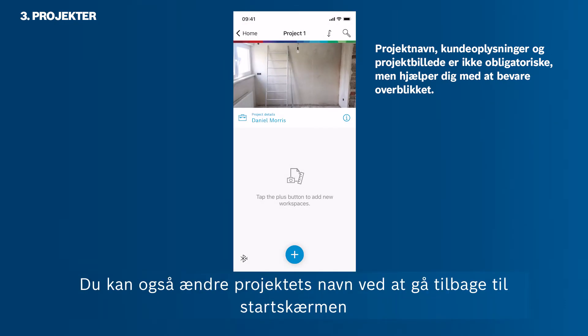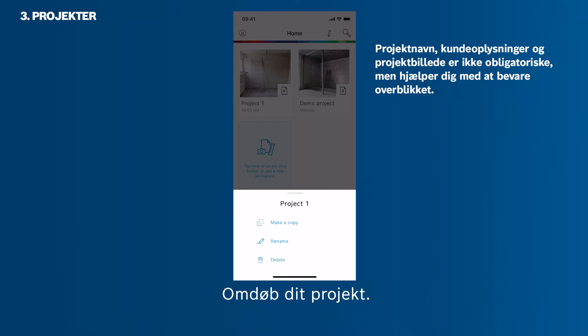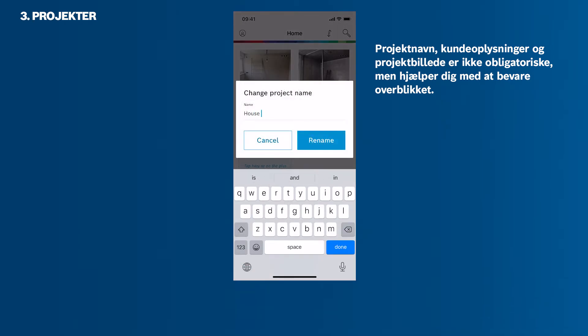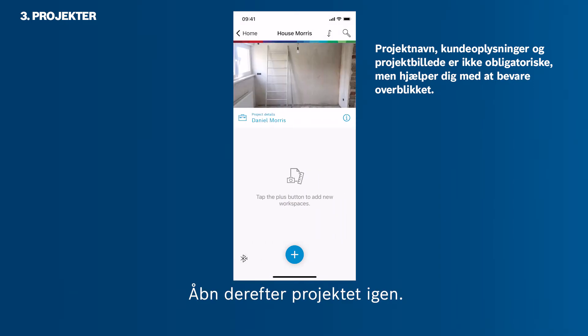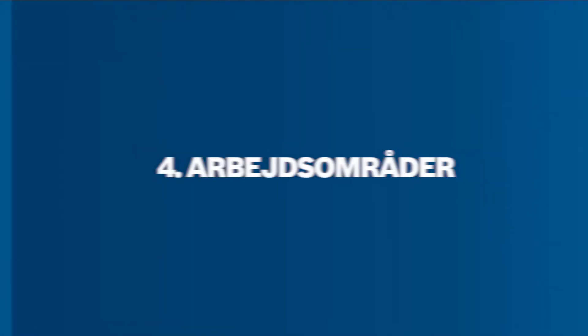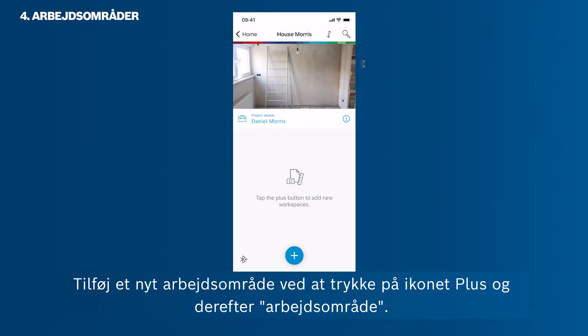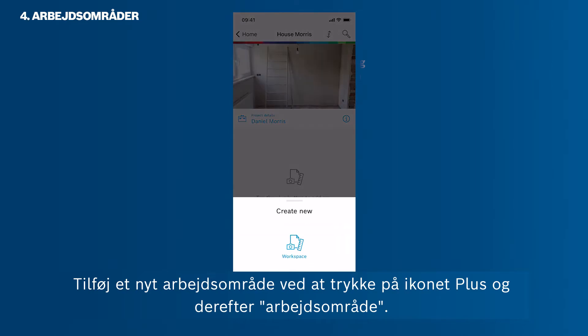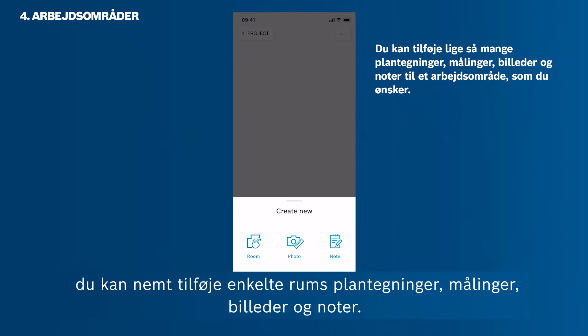You can also change the project name by going back to the home screen and then tapping the three horizontal dots in the project thumbnail. Rename your project. Now open your project again. Add a new workspace by tapping the plus icon and then Workspace. Every workspace can be used like an endless digital paper. Individual rooms, floor plans, measurements, photos and notes can be added easily.